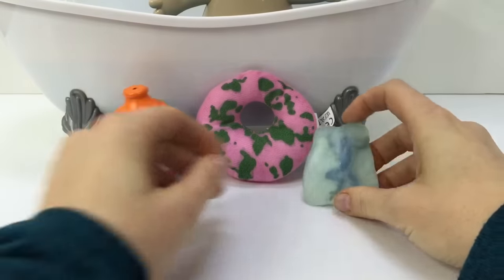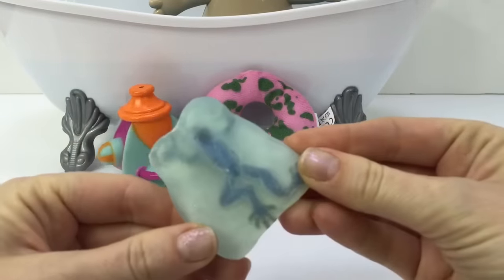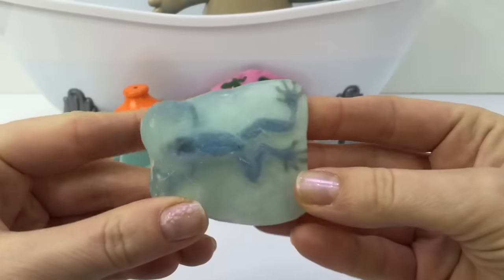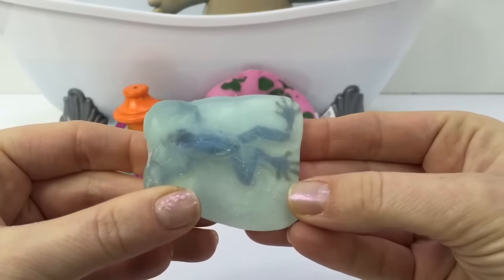And Makapaka has a special soap today. It has a little froggy toy inside. So when we use all of the soap up, we get a little toy frog at the end.